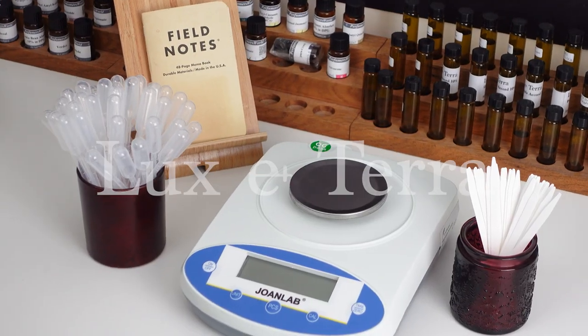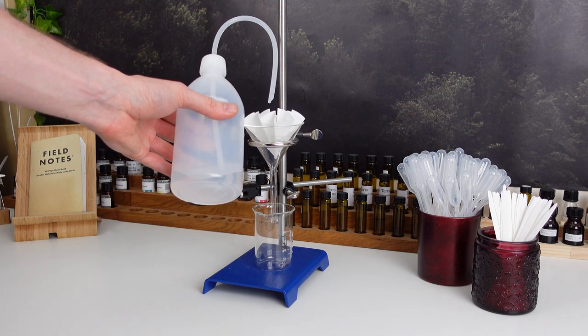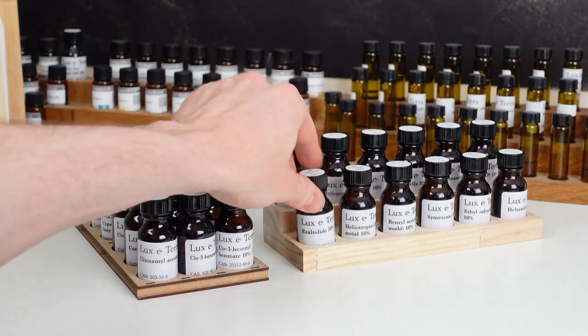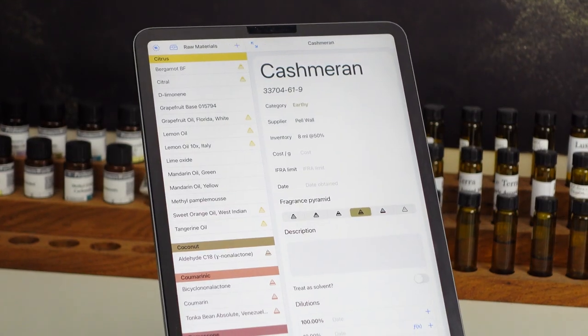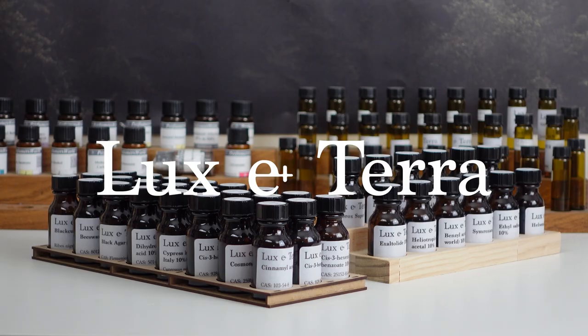This video is sponsored by Luxe Terra, my online store where you can find all the essential equipment for perfumery — only good quality, good value products make the cut, and I use almost all of them myself when making perfumes for my brand. To browse the full range, visit www.lux-terra.co.uk or click the link in the description.